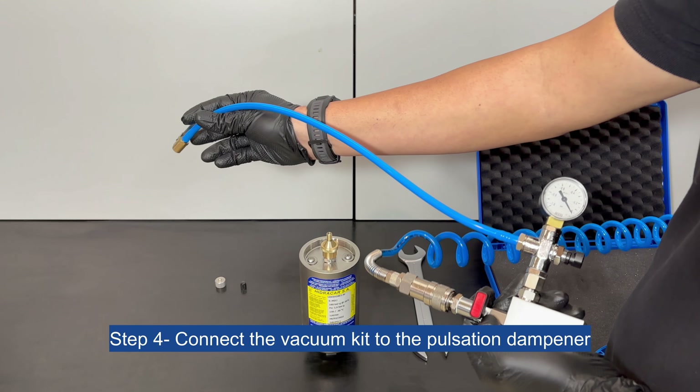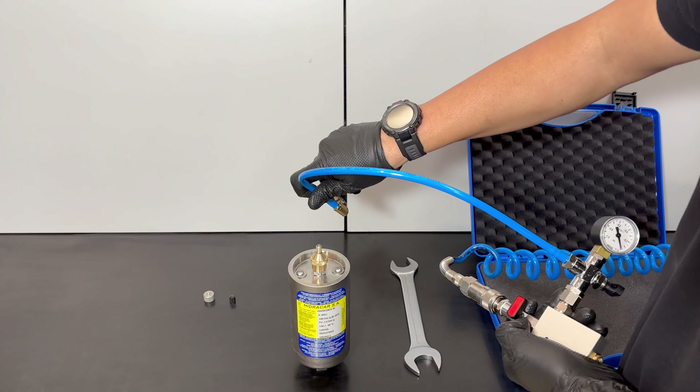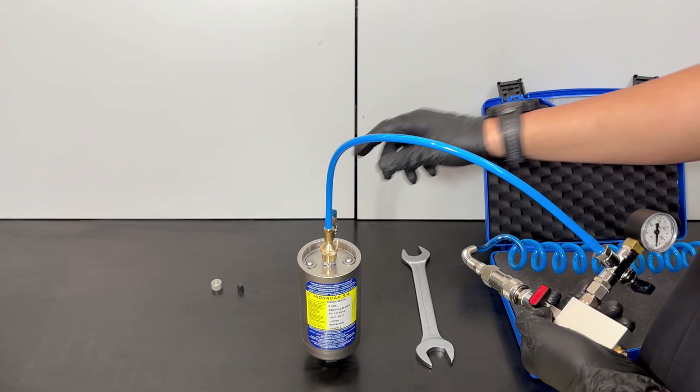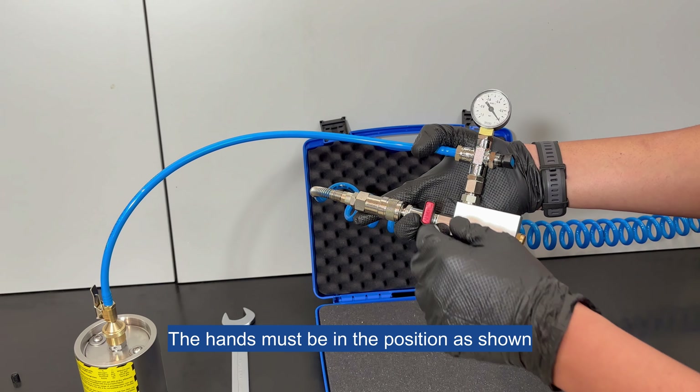Step 4: Connect the vacuum kit to the pulsation dampener. Step 5: The hands must be in the position as shown.